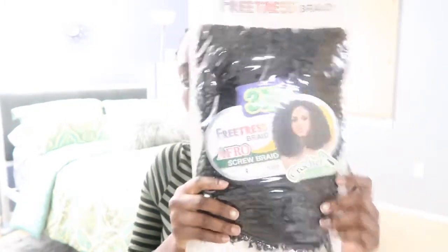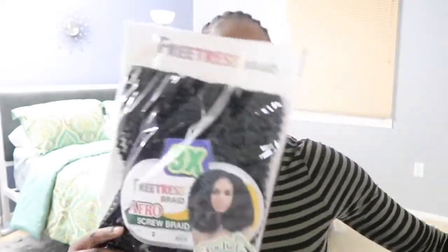Hi guys! Welcome back to my channel. In today's video, I'm going to be showing you guys how I did this simple curly crochet look. And I am going to be using the Freetress Afro School Braid in 3X.